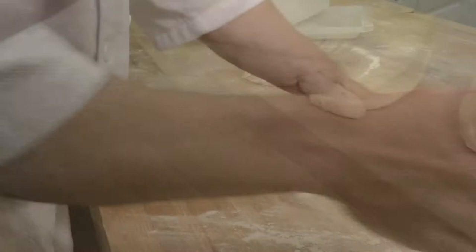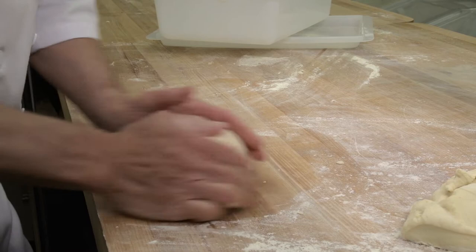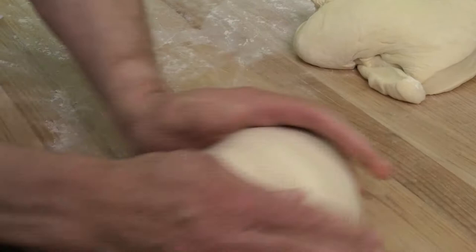Rounding promotes gas retention, prevents sticking, and yields a uniform dough piece ready for molding. Rounding may be performed either by hand or machine. Excess dusting of flour not only makes it impossible to round properly, but is also costly and detrimental to loaf quality.